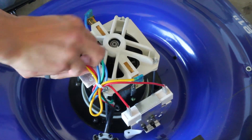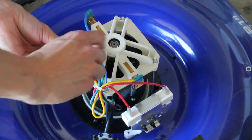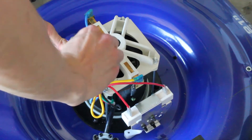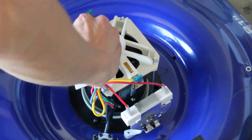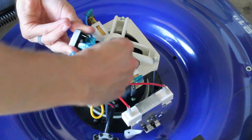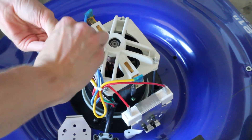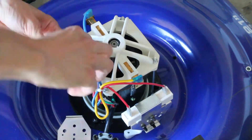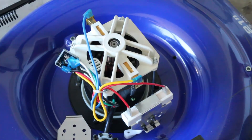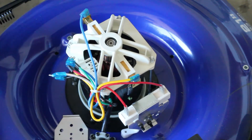Another problem could be if the heat sink makes it too tall, but I don't think that would be a problem — we can arrange the wires. I can already see there's no thermal compound on this original one, so with our new one we're going to have thermal compound and the bigger heat spreader.